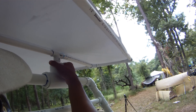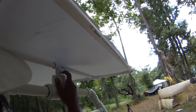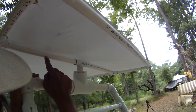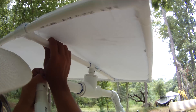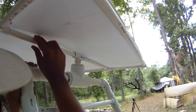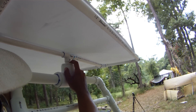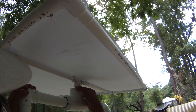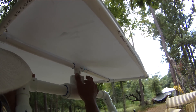Up here I used a ¾" pipe. Previously I used an inch and a half up top and felt that was good and lightweight, but I wanted it to be a little bit stronger — that's why I went ¾" for the centerpiece here. This ¾" pipe goes into another bushing, which is ¾" to 2".